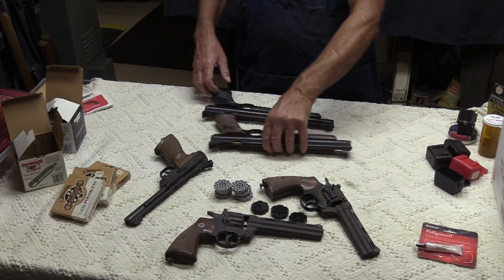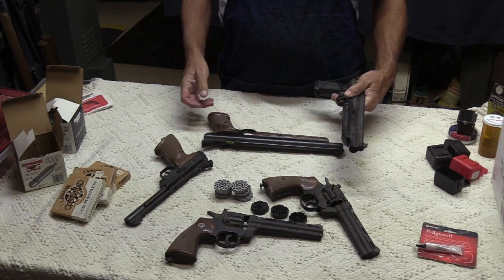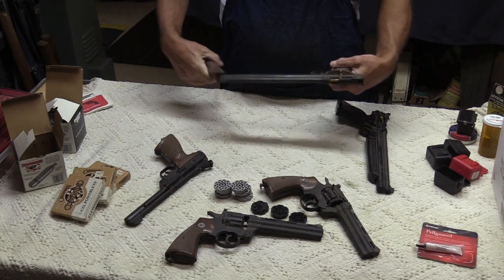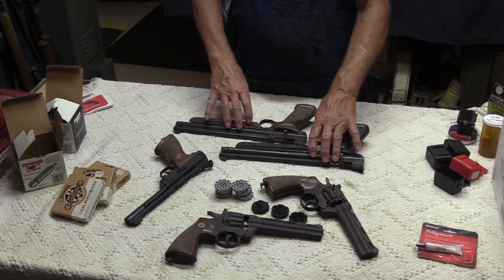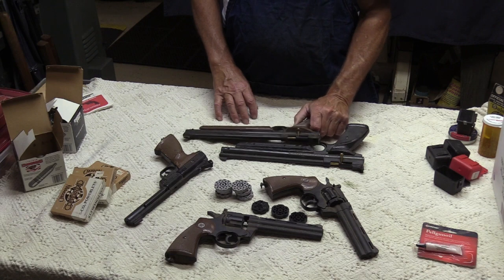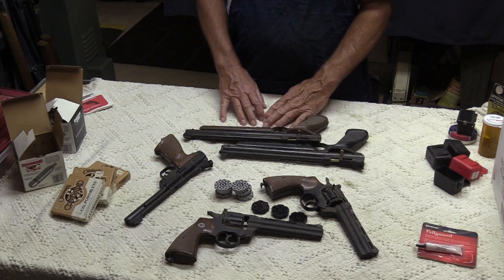Then we've got these two pump-ups. This is the .22 caliber 1322, and it pumps up. And then this one is the 1377, the American Classic — it pumps too. Both have the plastic breeches on them. These are cool guns and they're adaptable — you can replace the plastic breech with a steel breech from sources like Mack One Airgun Shop or Baker Airguns. You can also get a shoulder stock, and then these become a little carbine pump-type pellet gun.